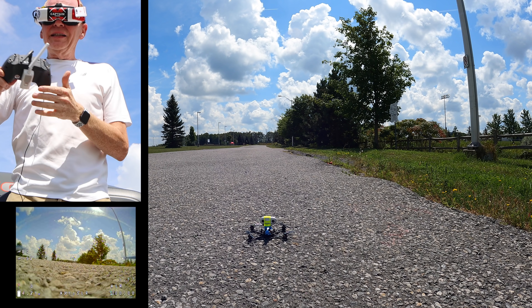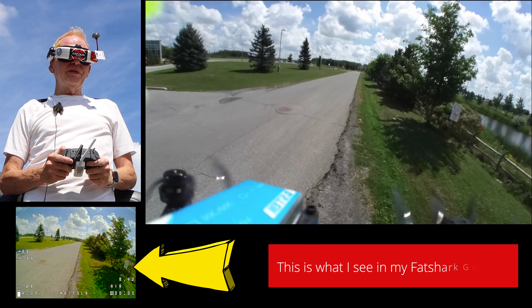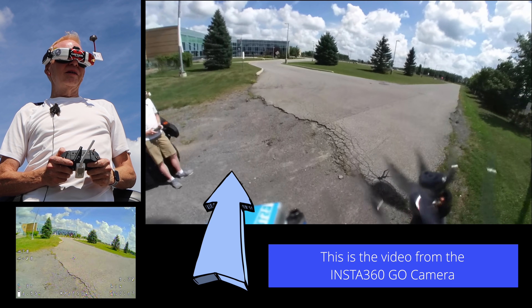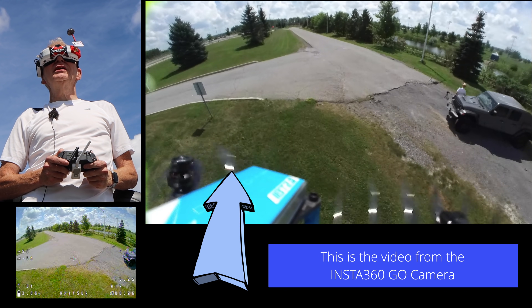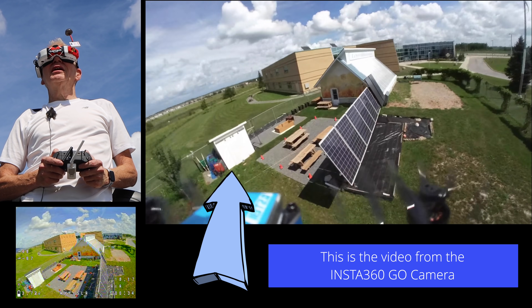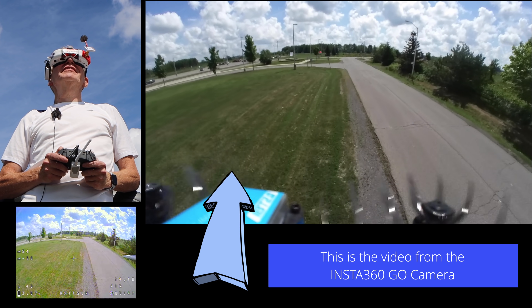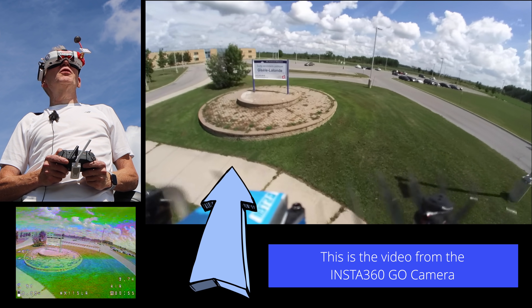Fat Sharks on, nobody around — let's put it in acro mode, arm it, and fly! This is flying with the little Insta360 on it. It's a little windy out today but it's nice. I can go around my Jeep here. Right off the bat, with the extra weight of the Insta360 Go on it, it is very smooth — I thought it might be too heavy and have issues with flight dynamics, but it handles really well.